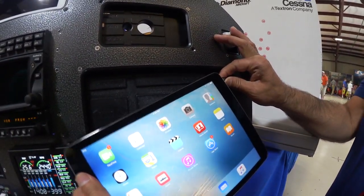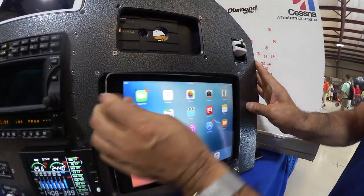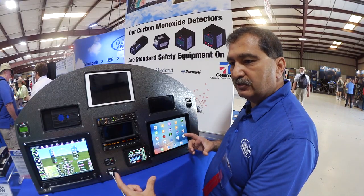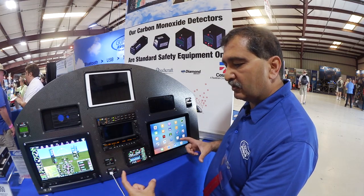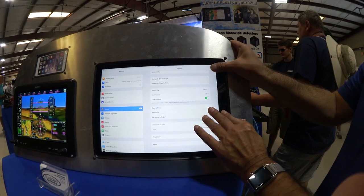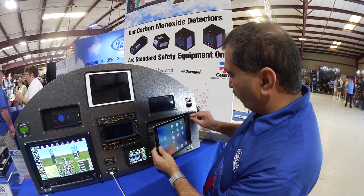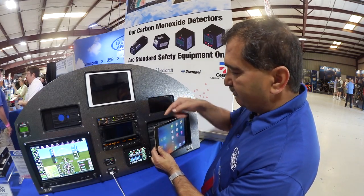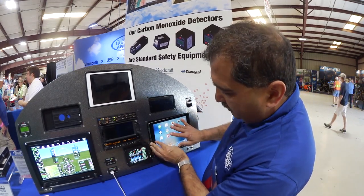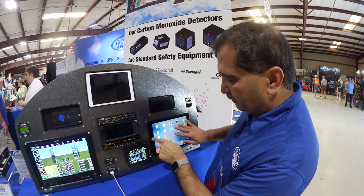We also have it for the iPad mini and the iPad Air, and we're showing the iPad Air Pro Plus here. We also have it for the iPhone and the 12-inch iPad Pro. One difference is that on the iPad the audio connector is on one side, whereas on the iPhone everything is on one side.